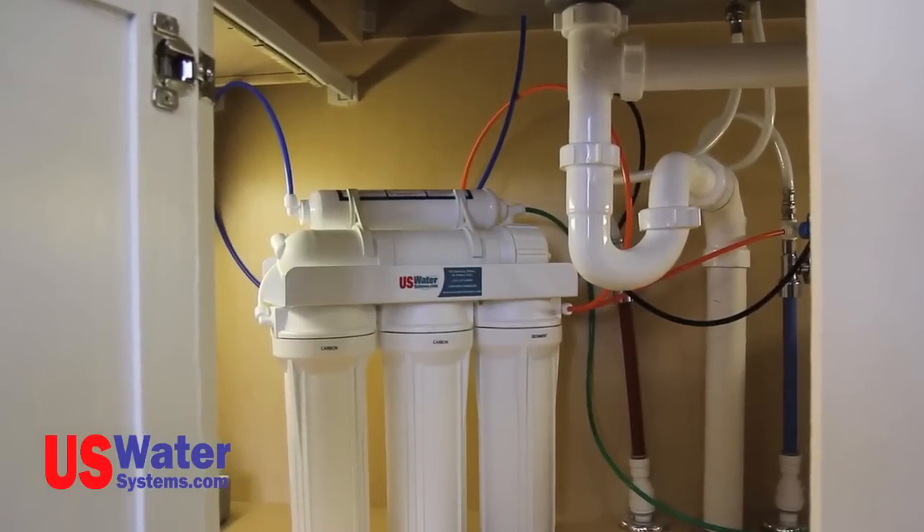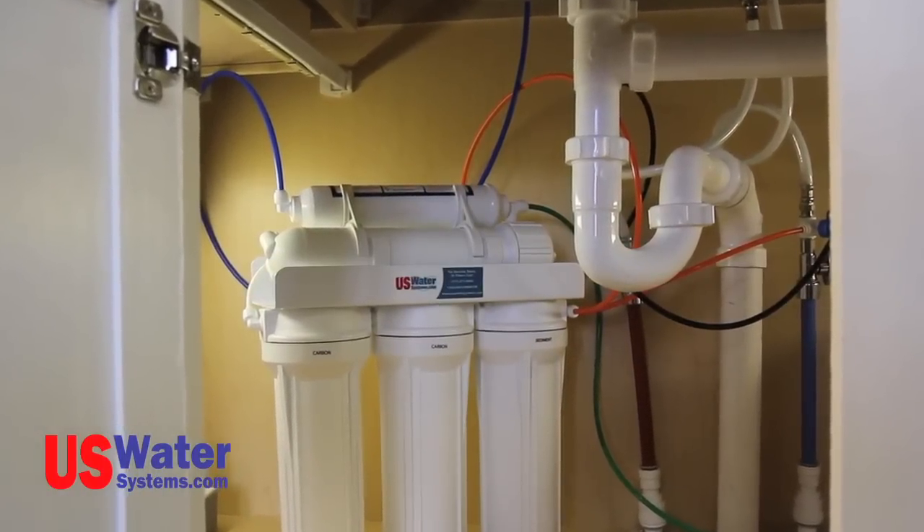The Aquapurion 5-Stage RO system, which is one of the most common systems in the industry, and the Aquapurion 5-Stage Permeate Pump RO system. First, we are going to lay out the components and tools we will need to do the installation.